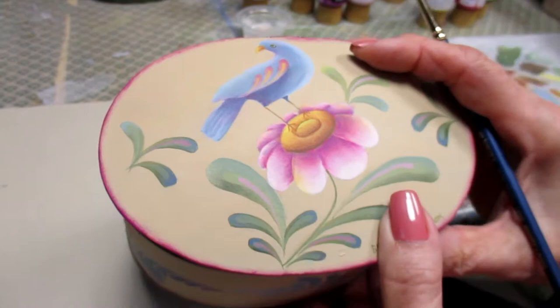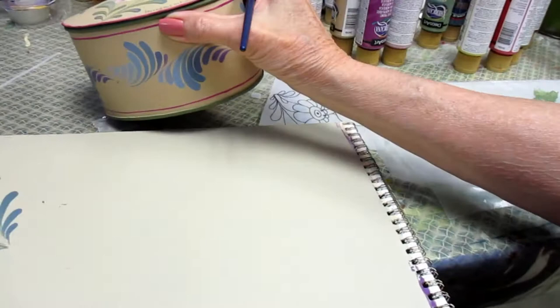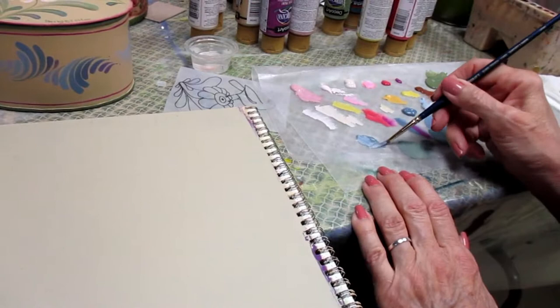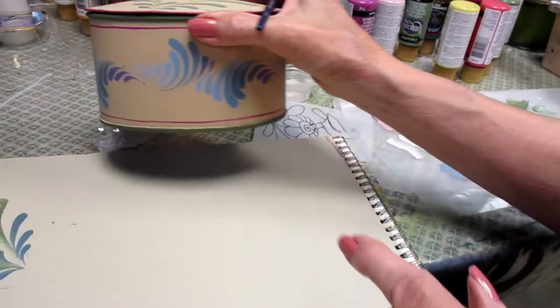I want to go over here to show you the strokes that I did on the side of the box. They are color step strokes, but I want to walk you through one series here just so you get it fresh in your mind. So once again I'm going back to my number six short liner, and I'm picking up Williamsburg Blue in my brush and the Winter Blue. If you have your bird base mix still there, that's the color that I used to do my first stroke, which is going to be the longest stroke in the series.